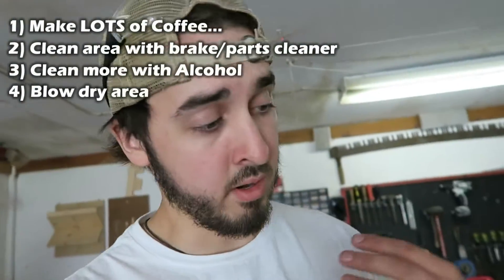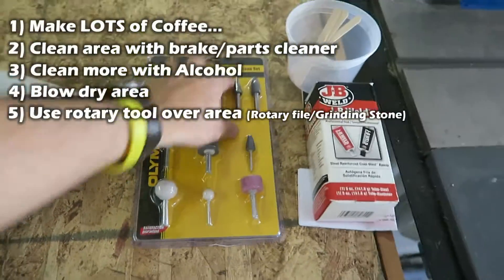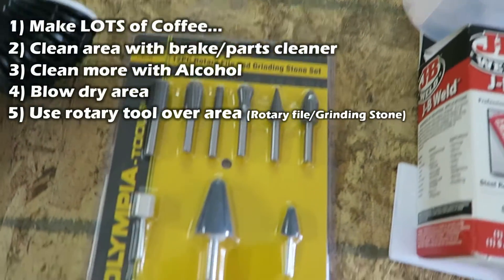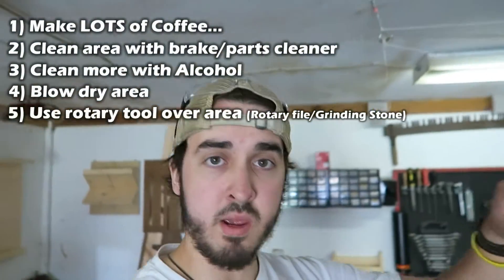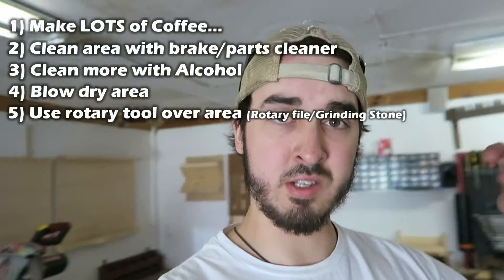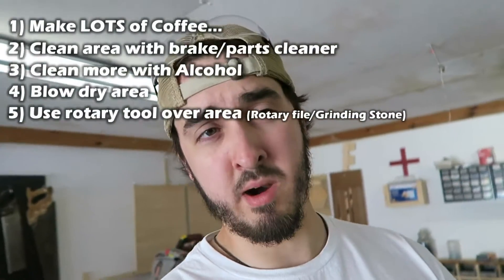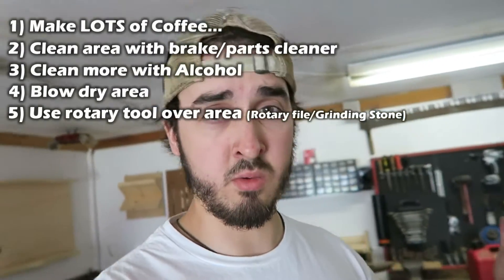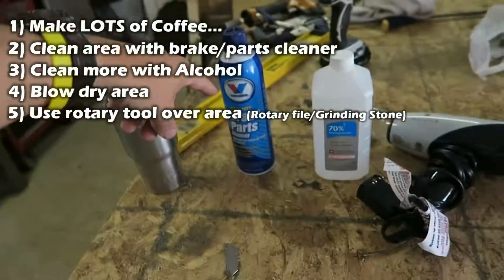After that's said and done, I'm gonna use the Dremel. I'm gonna use this bit — it's just a rotary file — and I have some grinding stones too. That should help to rough up the area I'm putting the epoxy on, give it something to stick to, and make sure there are no smooth parts, because if there's a smooth part it's probably not gonna stick very well. After that I'm gonna clean it again, so I'll probably go back to step one.